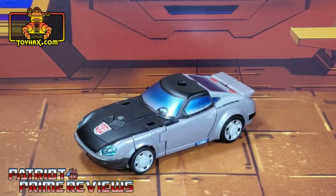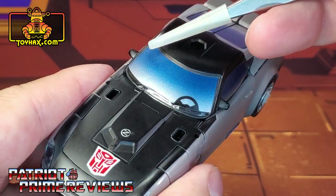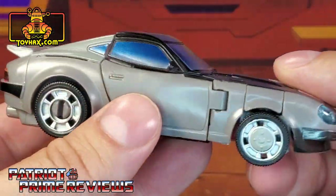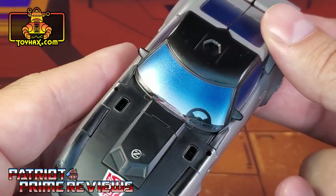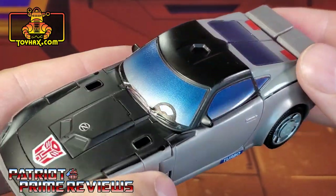And after. Blue Streak's vehicle mode doesn't get nearly as many decals as Smokescreen, Prowl, or even Barricade, but what he does get really makes a difference. The ones I love the most, as usual, are the window decals that go all the way around, covering up that horrible clear plastic. That looks so good — I love the two-tone look with the silver that blends into the blue.